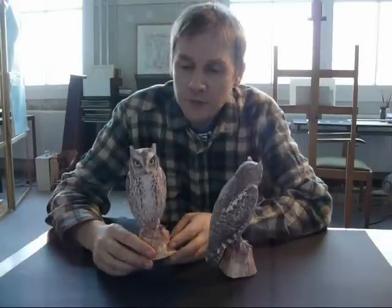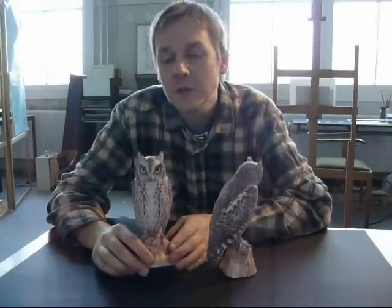Hi everybody. In this tutorial I'd like to show you how to make my latest model, the Scops Owl. The Scops Owl is a very small and very well camouflaged owl, more often heard than seen. The fine black flax in its plumage provide excellent camouflage when it's perching in the tree, and when alarmed it will stretch itself and sway back and forth to imitate the branch, so it remains hidden.